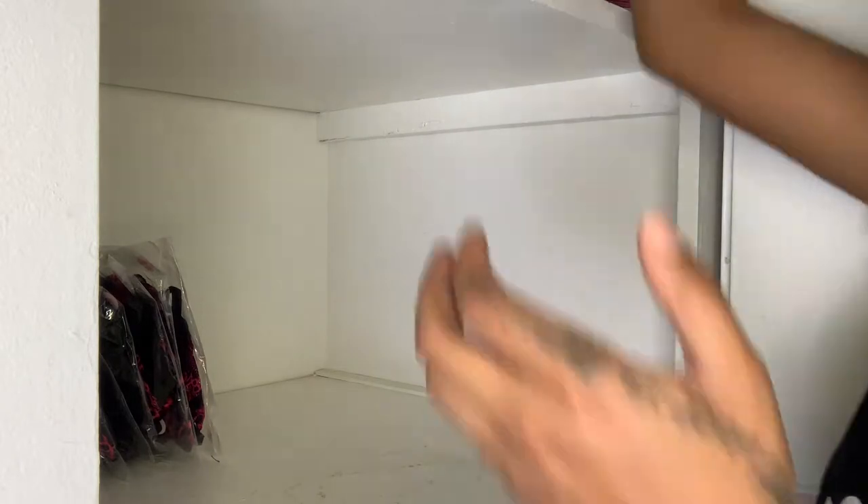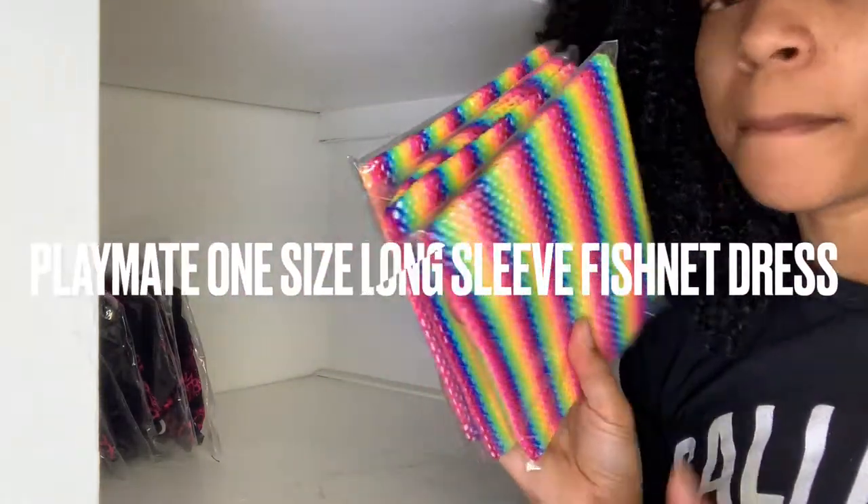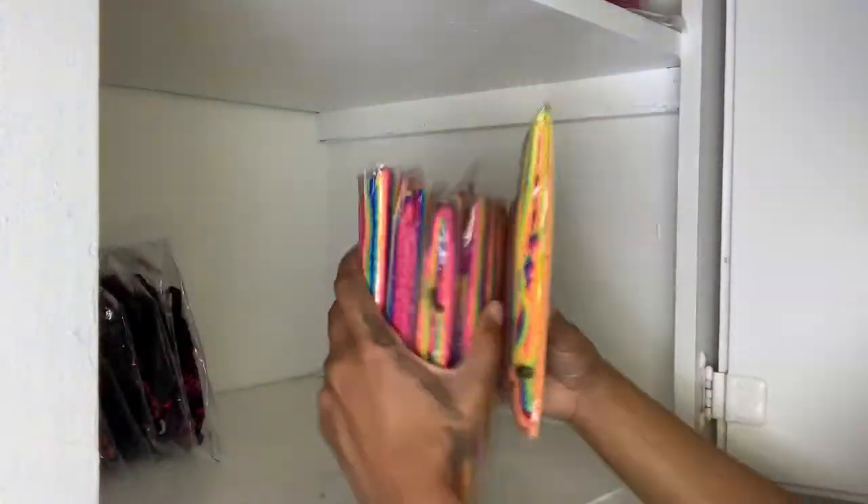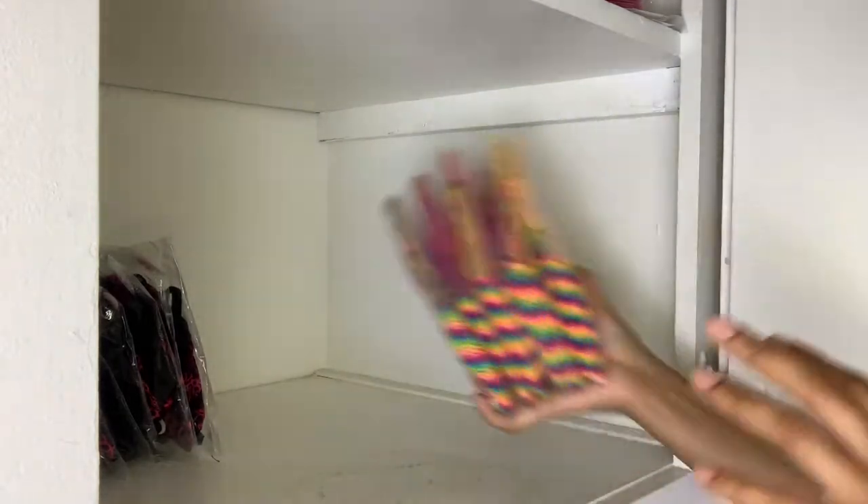Next, I think I'm going to get started putting the Playmates away. This is Playmates — this is how it's packaged when it's sent to you. I love Playmates; it's one of the favorites from the shop, especially in the summertime. I think that's all I got for now, so I'm going to move on to the next thing.